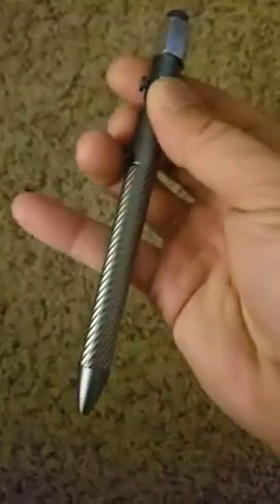It's got a glass breaker on the back — didn't even realize that. Yeah, excellent pen. Go get them. Cheers.